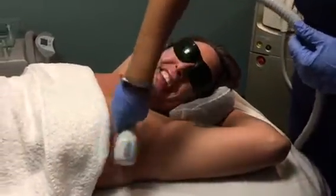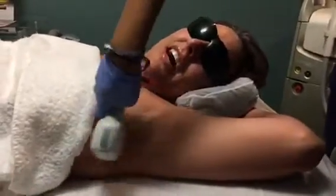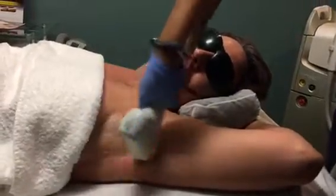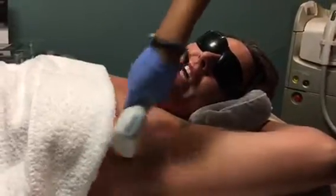All right, here we go. We're going to do one arm at a time. Right now I'm putting ultrasound gel — this is our conducting gel. In reality, you wouldn't want a hot laser touching the skin.